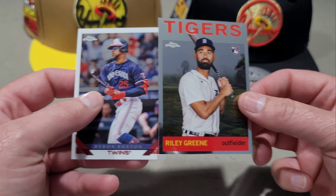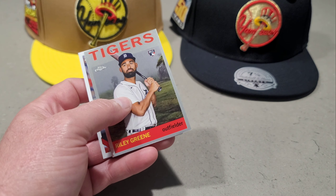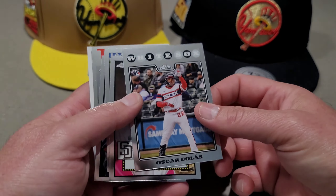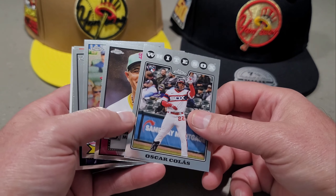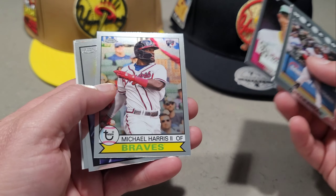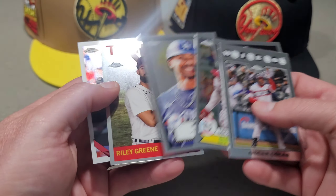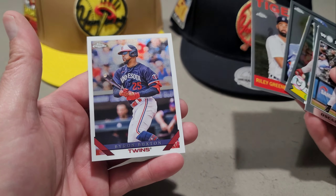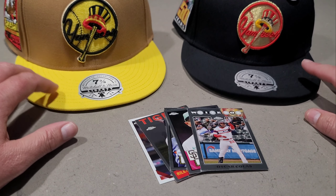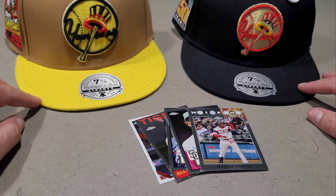Riley Green is from the 1964 design. So these are what you get when you buy the hats at Lids — these Tops Chrome packs by Mitchell and Ness. The cards we pulled were Oscar Colas, Manny Machado, Michael Harris, Mookie Betts, Riley Green, and Byron Buxton. This product came out today, Saturday the 7th of October.